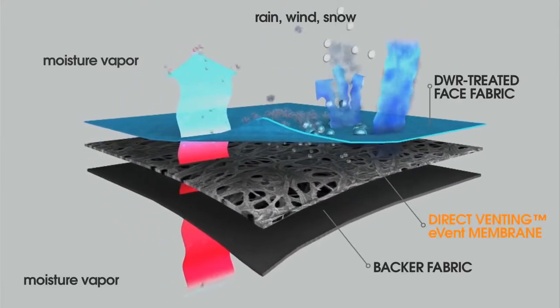We've also worked with eVent to exclusively design extra measures to ensure that the fingers and lining don't pull out when the glove is taken off, which is so frustrating for many riders. One of the questions we always get with regards to winter gloves is: do they work with heated grips?